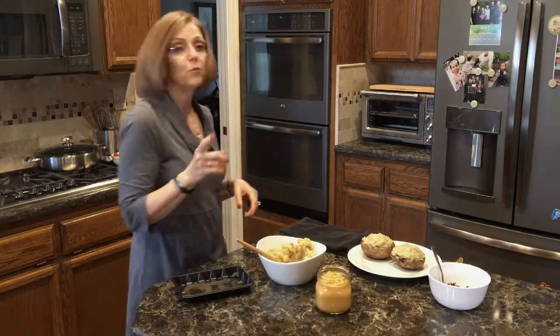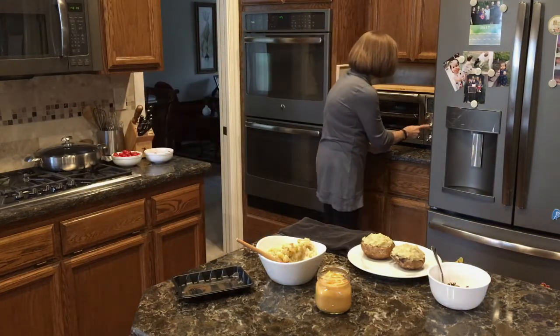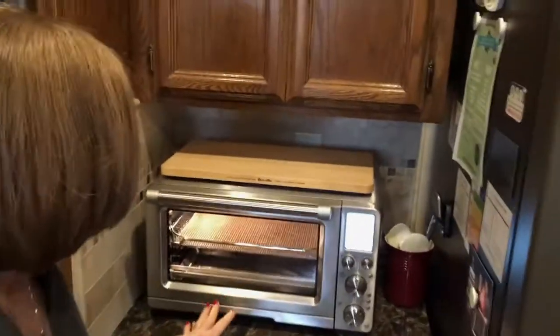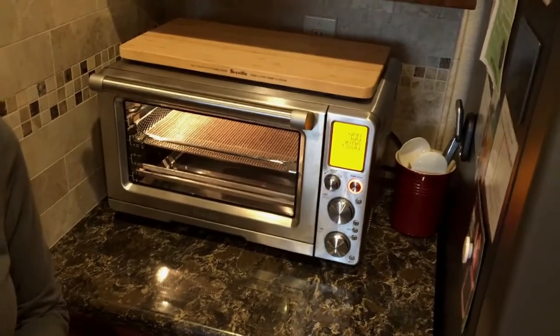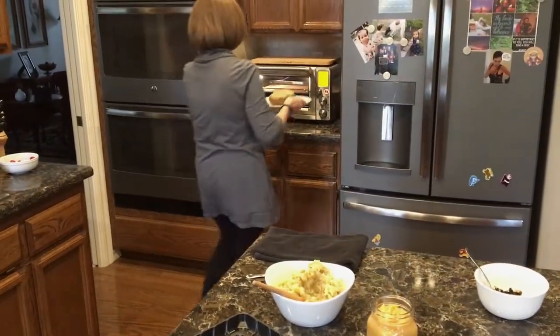So now I'm going to preheat my Breville Smart Oven Air. It's on air fry, set for 40 minutes. I'm going to push start and it will begin to preheat, then I'll put these in. We're going to let them cook for about 18 minutes, and then I'm going to pull them out and put the cheese sauce on.